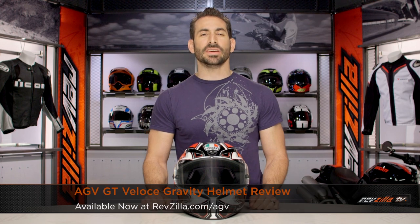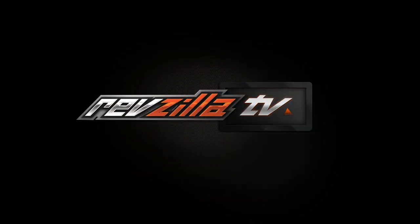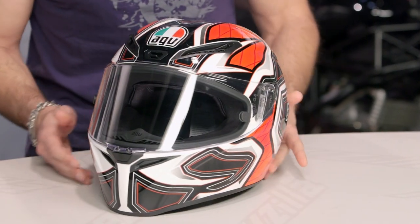Hey, this is Anthony with RevZilla TV. We watch, decide and ride. Welcome to our brief graphical overview of the new AGV GT Veloce Gravity Graphic, available at RevZilla.com. One color available, north of 500 bones. This is the Gravity Graphic on the GT Veloce.